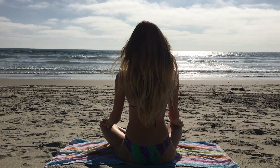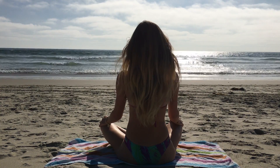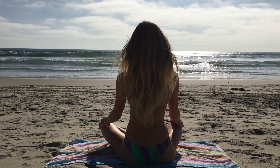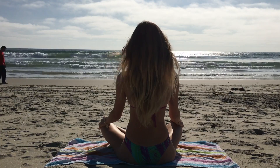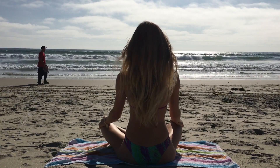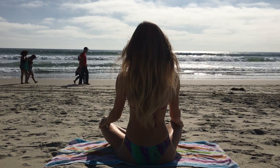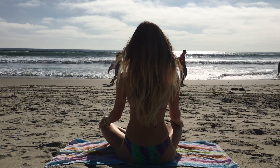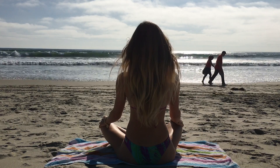Breathe in deeply through your nose. Exhale through your mouth. Breathe in fully, filling all the way up. Open mouth. Exhale it all out.